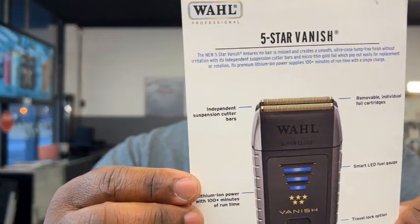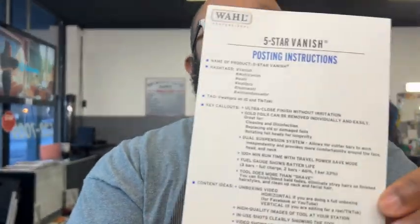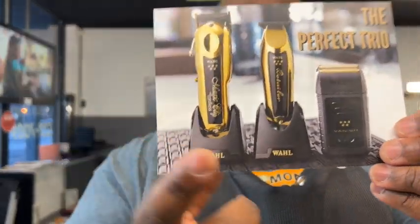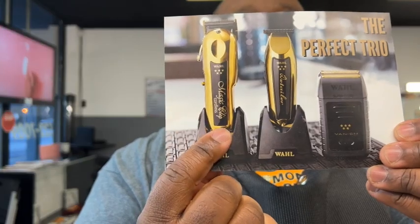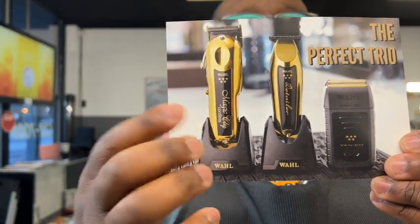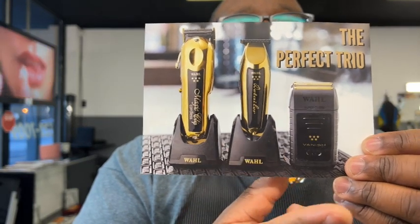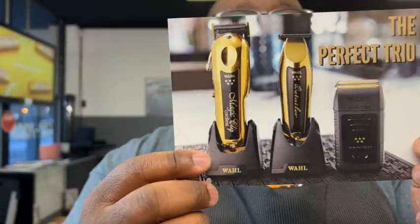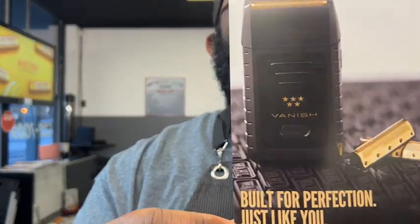So as you can see, it is the Five Star Vanish new shaver from Wahl. It's got all the new instructions and information on it. They sent me a little blue wrapping paper in there, and then it comes with — of course — the Magic Clip, because the Magic Clip is one of my favorite clippers. They also sent me the Detailer, and now they've sent me the Vanish. So that's a full set — black and gold — a good trio.